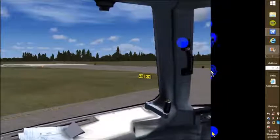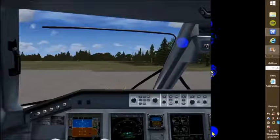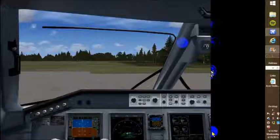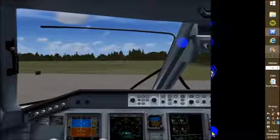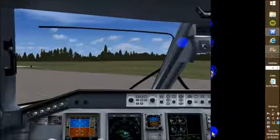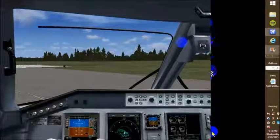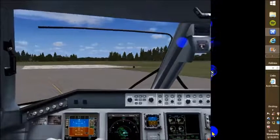We have the option to make a right on Kilo if we want to. And there's runway 31 — we will move around and proceed.